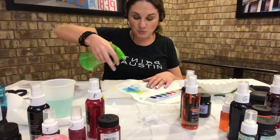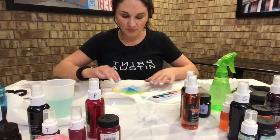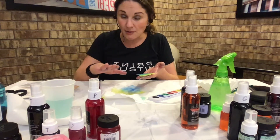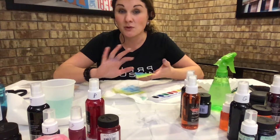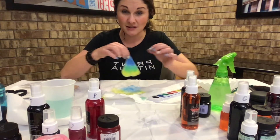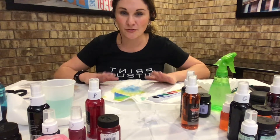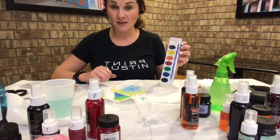If it looks dry, use a spritz bottle to add a little more water so it starts seeping through. Once you have colors you like, the toughest part is letting it dry. Leave it for at least four hours in the sun — ideally 24 hours. Don't unfold it while it's wet because it's very delicate and can rip. Set it aside, let it dry completely, and you'll have a beautiful creation.